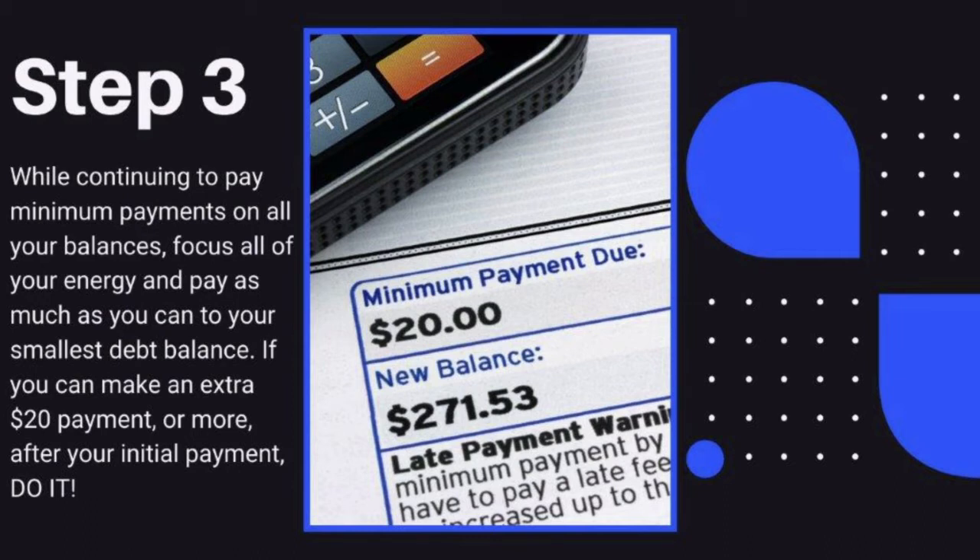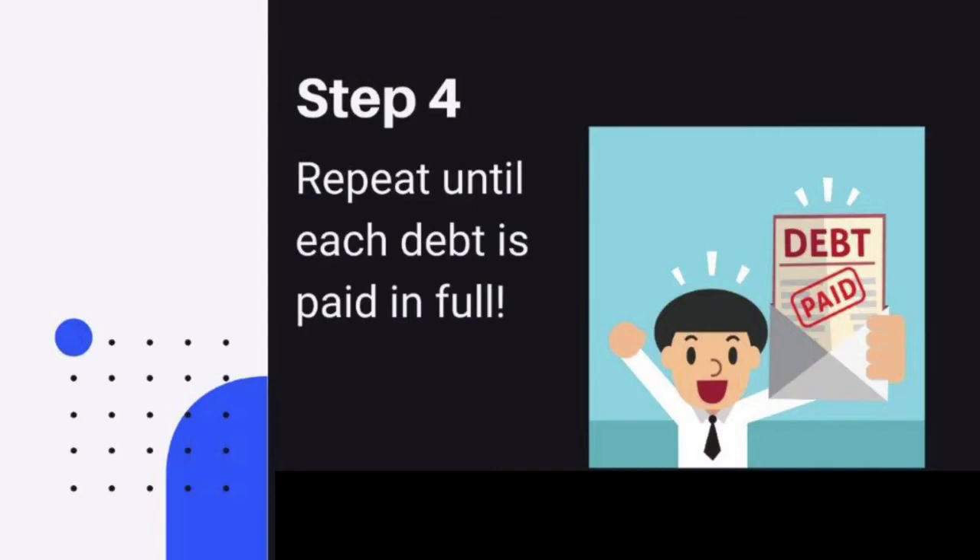If you can make an extra $20 payment or more after your initial payments, do it. Step 4: Repeat until each debt is paid in full.